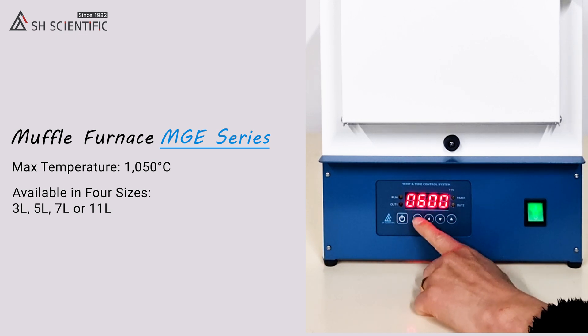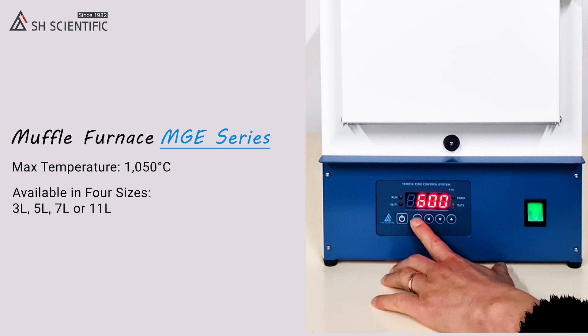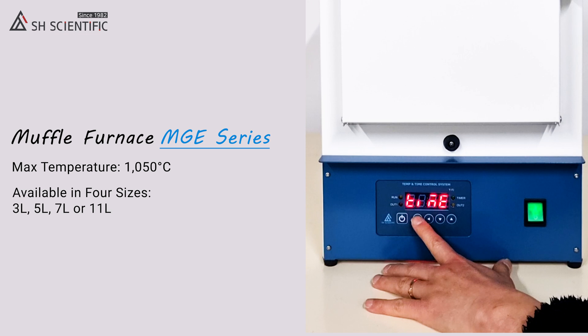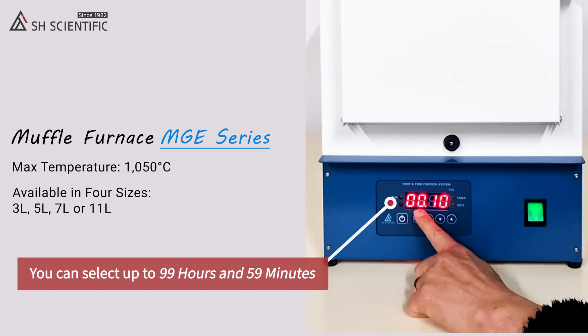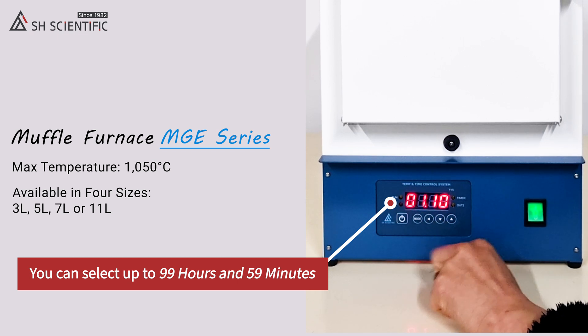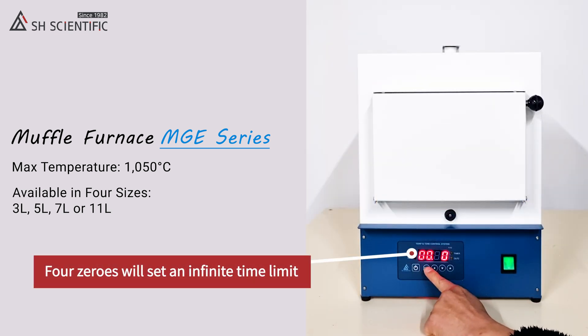Press the Mode button once more to save your temperature and move on to time settings. Time settings tell the furnace how long to maintain the temperature we just selected — they do not include heating or cooling time. You can select up to 99 hours and 59 minutes in one-minute intervals. Four zeros will set an infinite time limit, so be careful not to use that setting by accident.